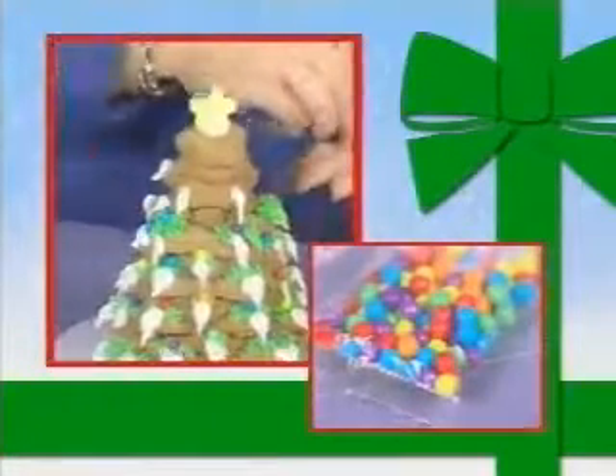Plus, mini multicolored jawbreaker candies to decorate the tree. There are step-by-step instructions for two different designs, or create the perfect tree for your own family.